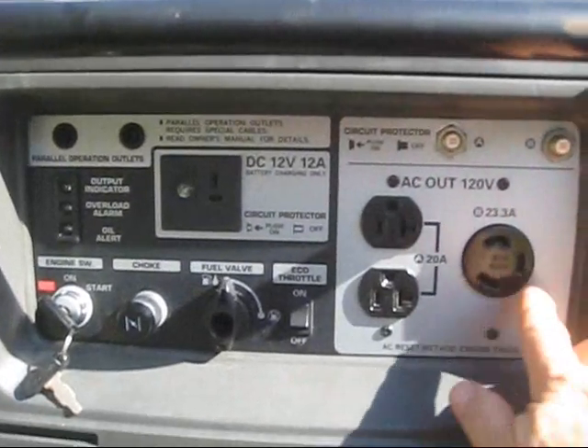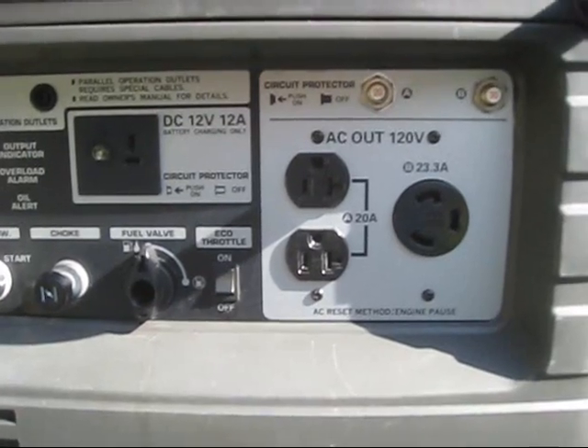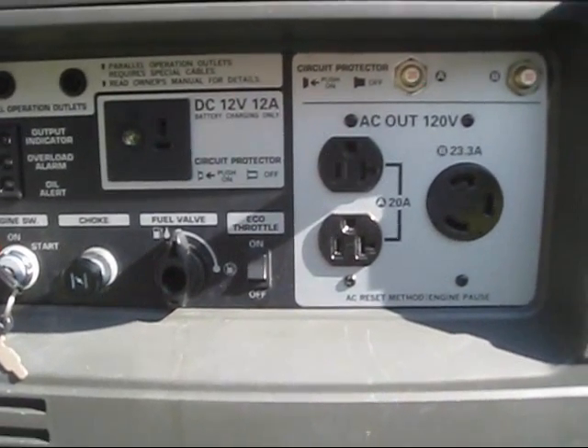What you see is one larger plug — this is 23.3 amps with a twist lock for larger loads like the air conditioner on your trailer. We also have two regular 120 volt 20 amp circuits.